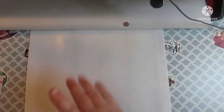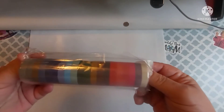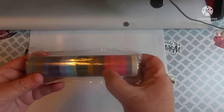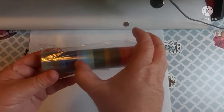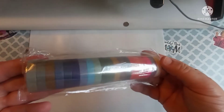The first thing I'm going to show you is what I got from Shein. The first thing that I got was some washi tape. This is 20 rolls of washi tape.